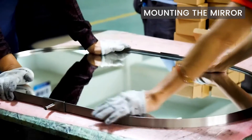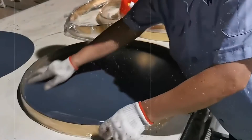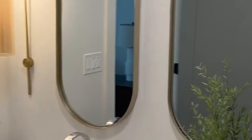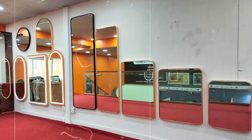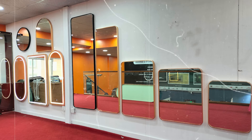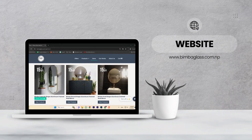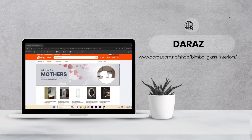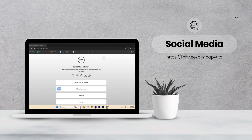Mounting the Mirror: The final step involves carefully mounting the mirror within the frame, ensuring a secure fit. For aluminium framed mirrors, you can also use Bimbo glass interiors like contact corners. We have a wide range of shapes, sizes, and colors of aluminium framed mirrors available. You can conveniently purchase one through our website, Dharaz, or visit our showroom located at Meen Bhawan, Kathmandu, or simply DM us on our social media pages.